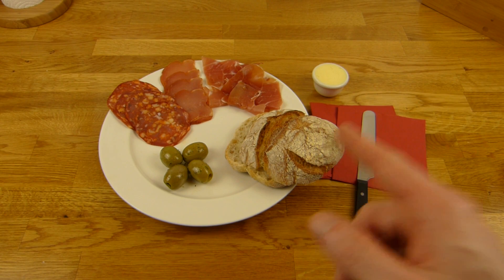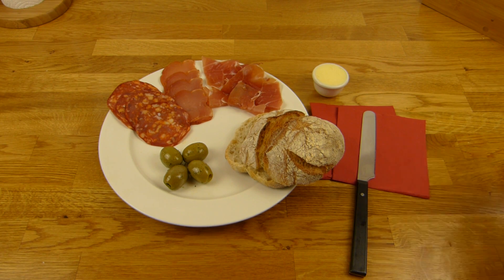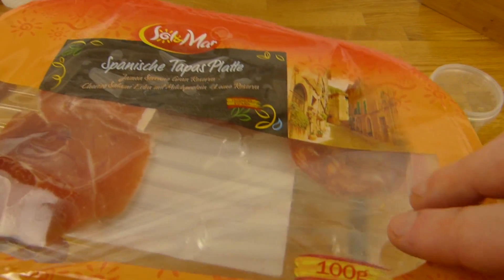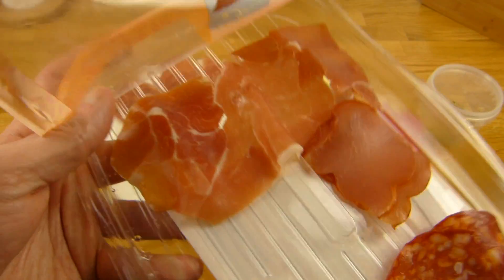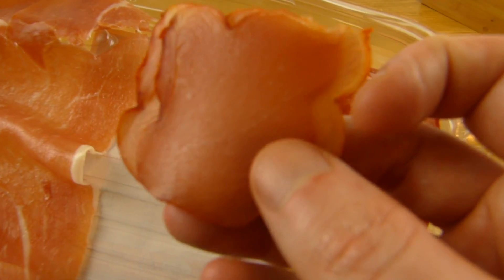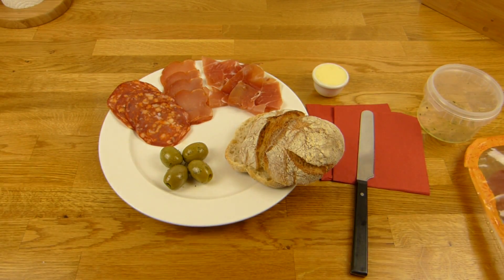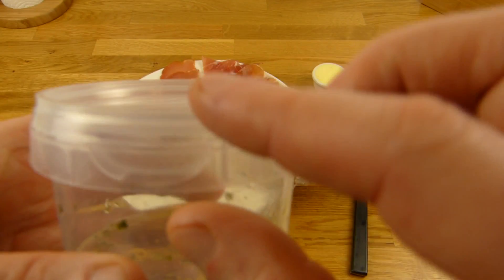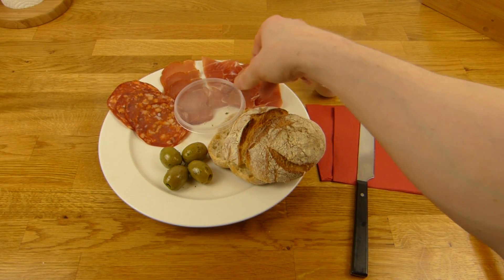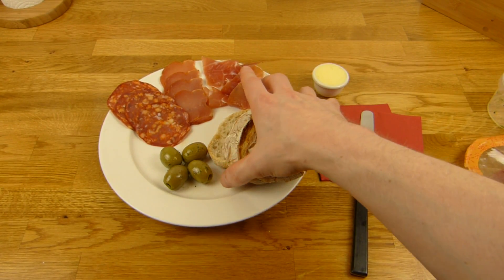Unfortunately this ham is super thin — it falls apart, that's why it looks so crumpled. You could serve it from this plate. This here is super thin, should be four slices, but I think it's three. And look at this mechanism here — high-end stuff. Okay, let's eat, I'm hungry.